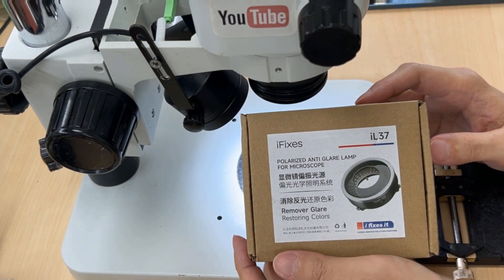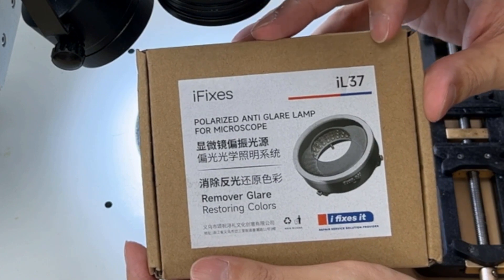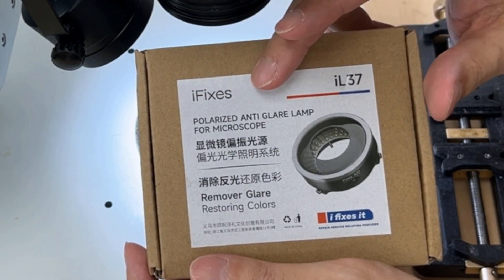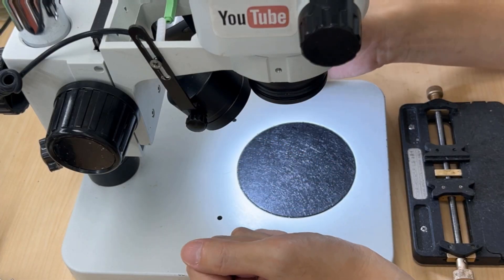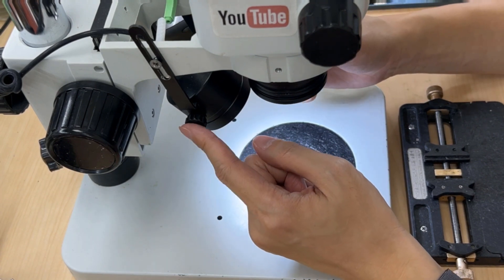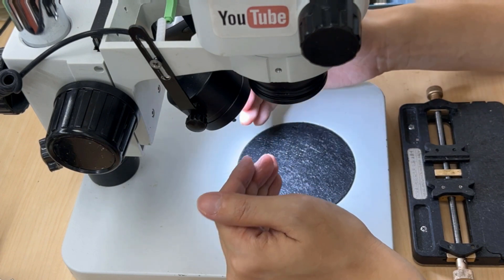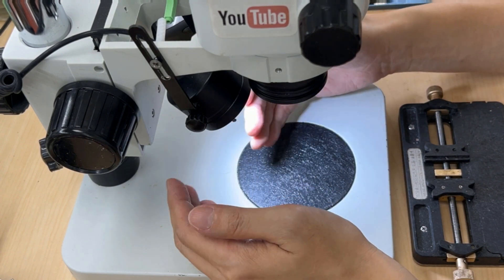Hello everyone, today I'm going to review this product from iFIXXS, the IL37. It is a polarized anti-glare lamp. I'm already using this kind of light because the color is much more original when you look under the microscope and the camera.